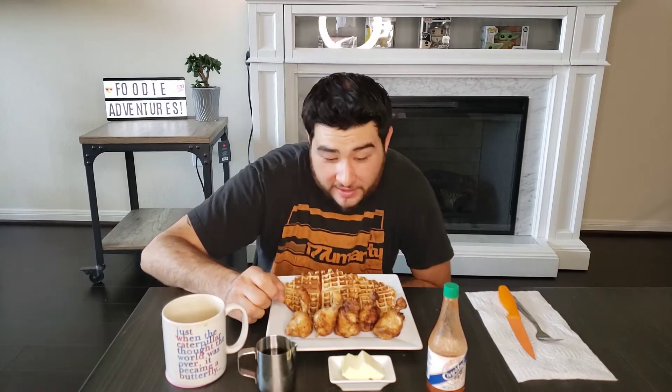Welcome, Foodie Adventure fans. Today we're going to have organic chicken drumsticks — they're going to be called lollipop chicken. These are going to be cooked with Trader Joe's sunflower oil. That's some pretty good stuff; we use it to make a few other things.